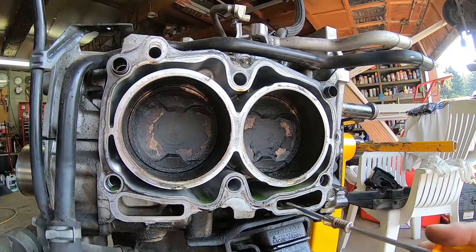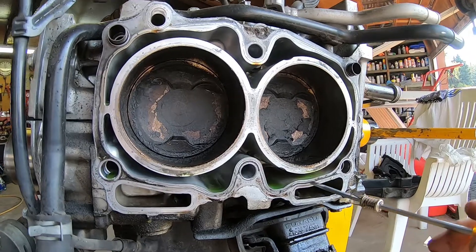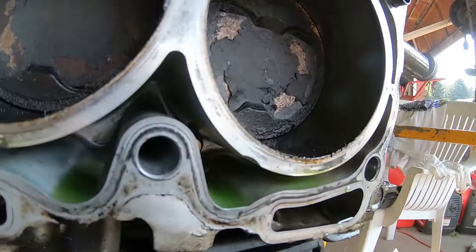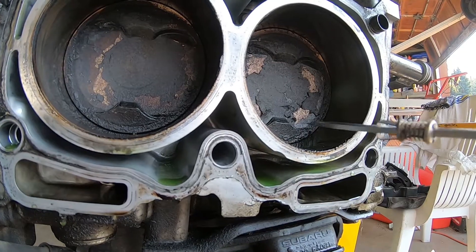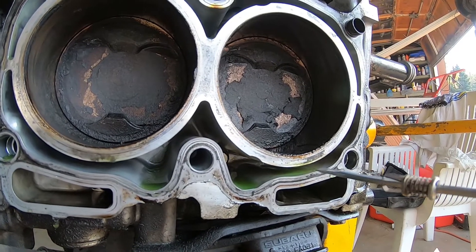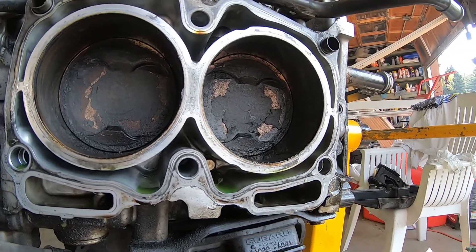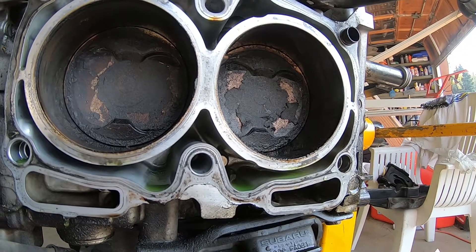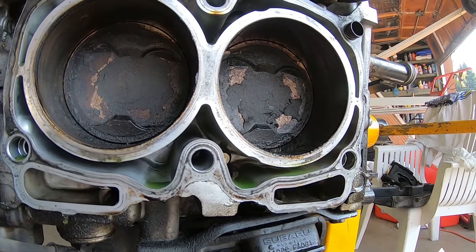There's a real thin line between oil and coolant, and also the combustion chamber. So if you were to have your head gasket fail between your combustion chamber and your coolant jacket, you'd force air into the cooling system. That's why sometimes with a head gasket failure you see radiators failing or coolant hoses popping off.